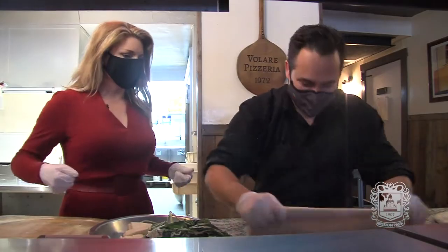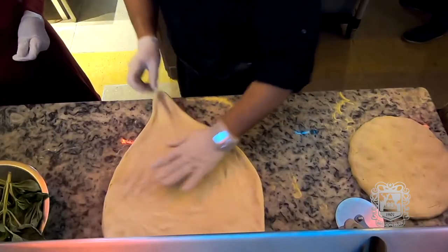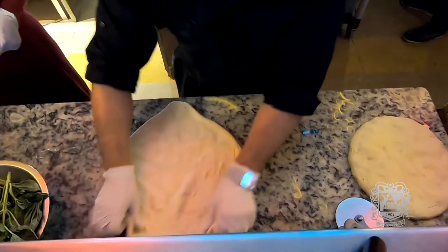So, what's the secret when you stretch it that you don't break it? You don't have to be afraid of the dough. Don't be afraid of the dough.